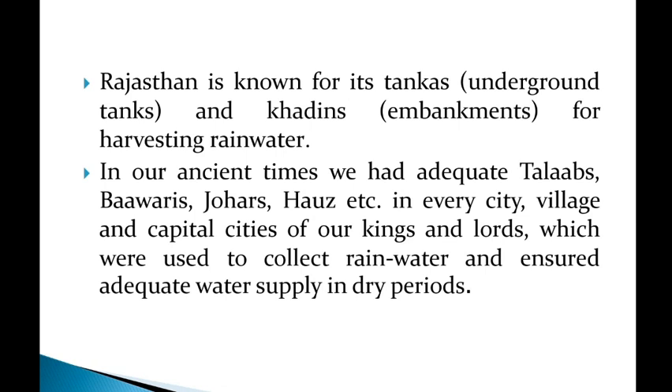In ancient times, India had adequate talavs, bavaris, johads, and similar structures — these are special rainwater harvesting structures. In the ancient period, every city, village, and capital city established such structures for collecting rainwater and addressing water scarcity.